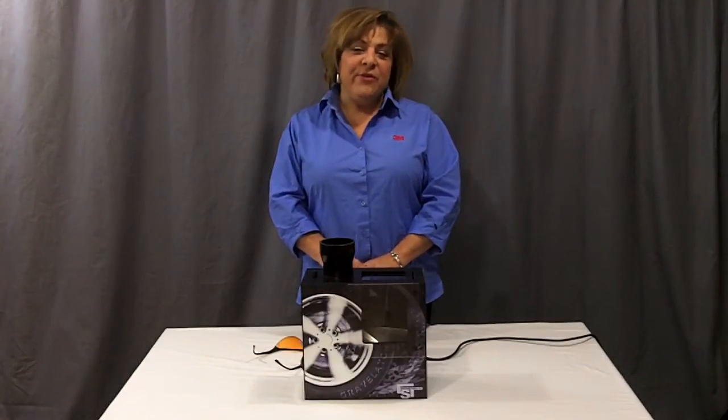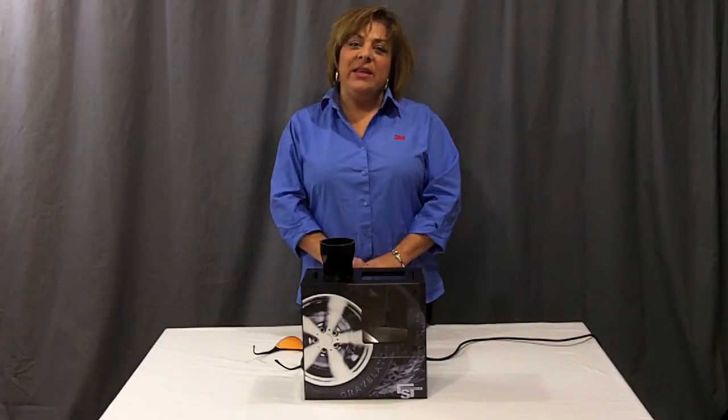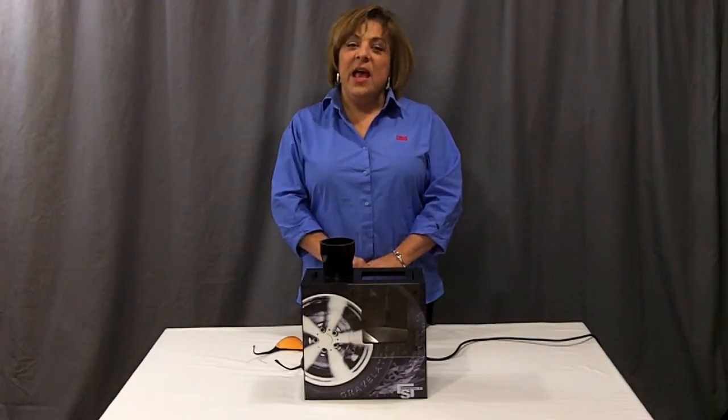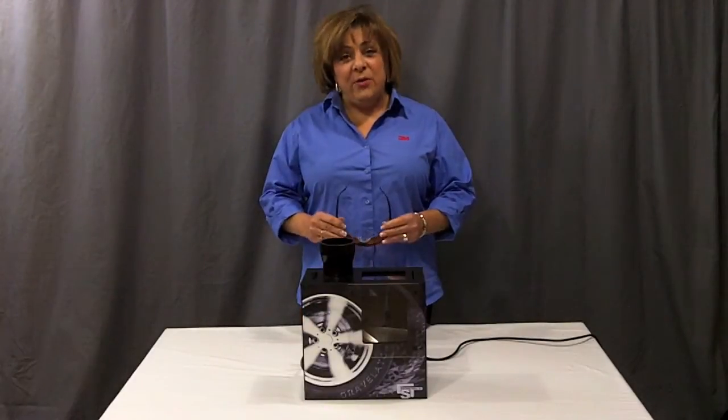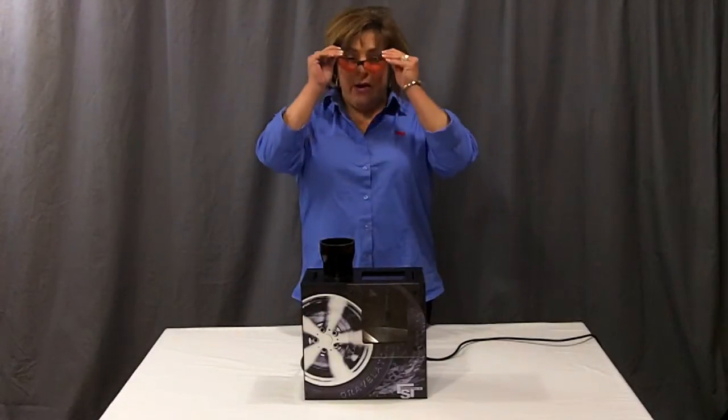Safety first. When you receive your Gravelator, we ask that you read the instructions prior to use and operate the machine in a safe manner at all times. Be sure that you as the operator and your audience wear eye protection.